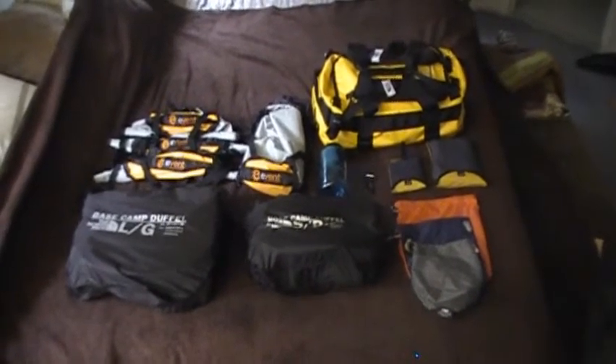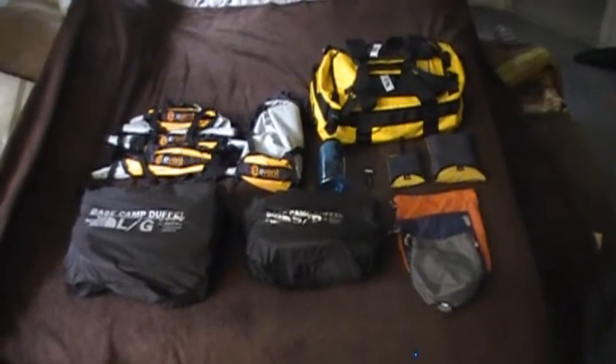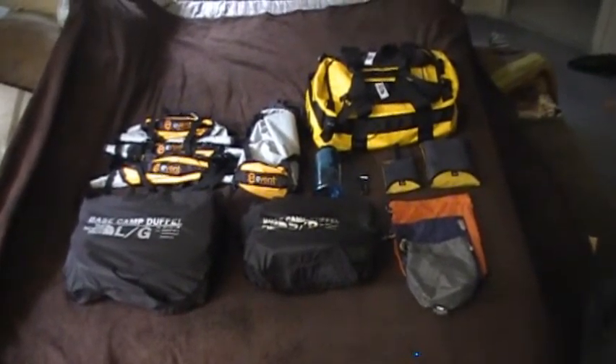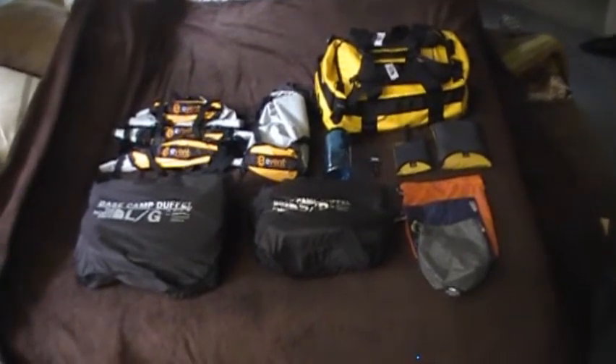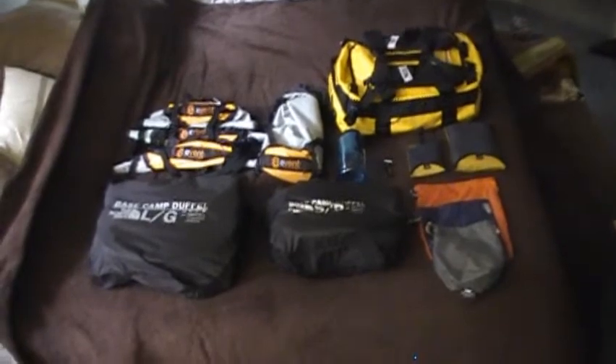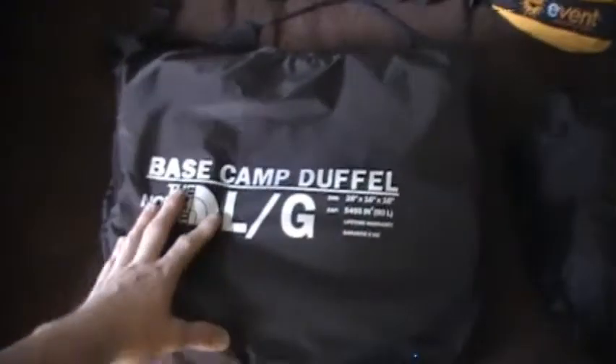All right, so I quickly wanted to do an update video on some stuff that I've purchased in the past, about a month ago. We're just going to go through it real quick. This is just an overview right here, and I'm going to hop down and go through this.